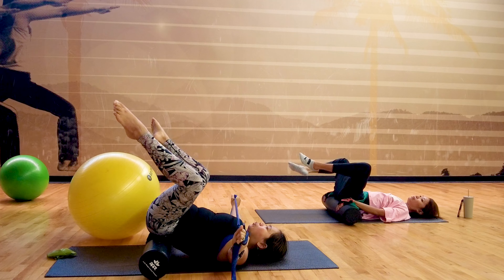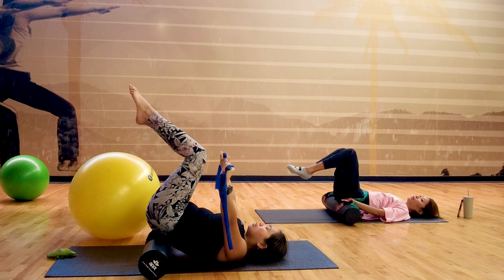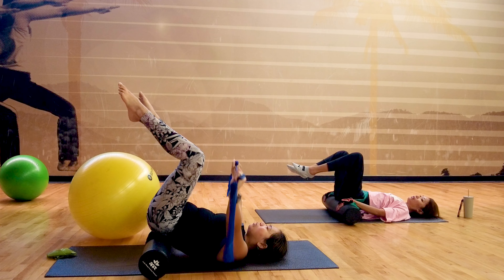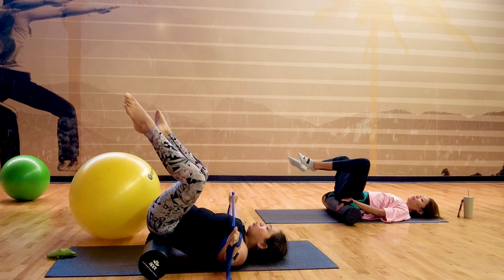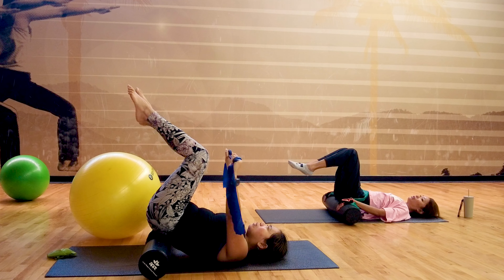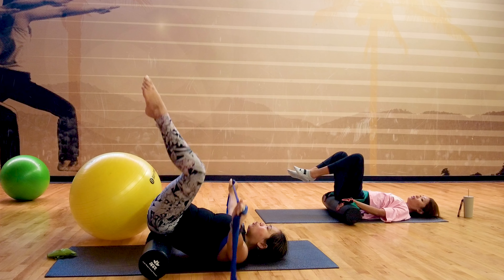Three more — especially when you kick to a V stretch, breathe out. Two. Last one — and one. Well done.